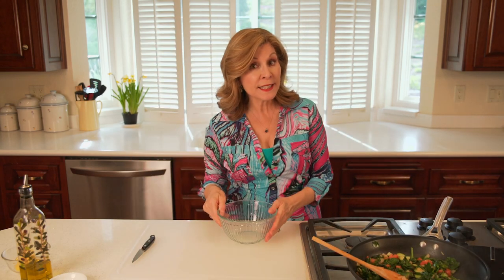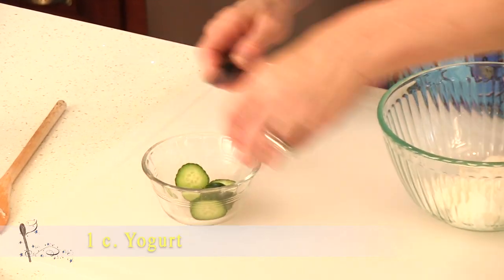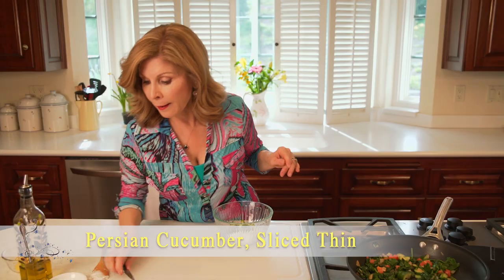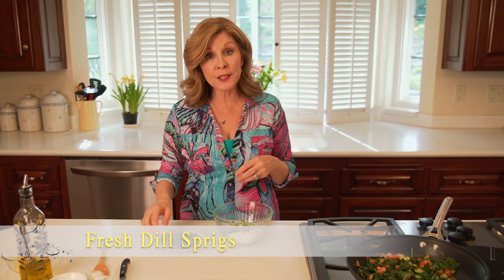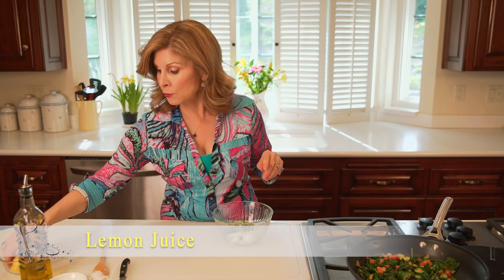Now the next thing I'm going to prepare is the tzatziki dip. I start with a little bit of Greek yogurt, then add more Persian cucumbers — just cut them in half — and a little bit of fresh dill I picked from our garden this morning, plus some lemon juice.